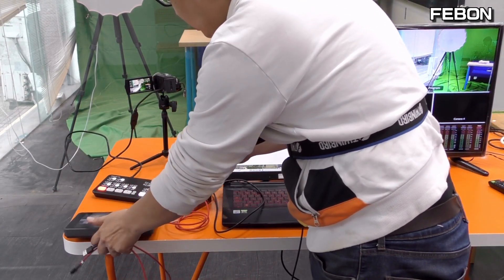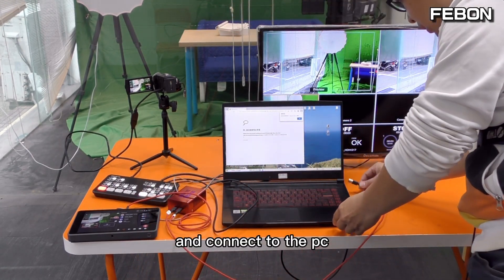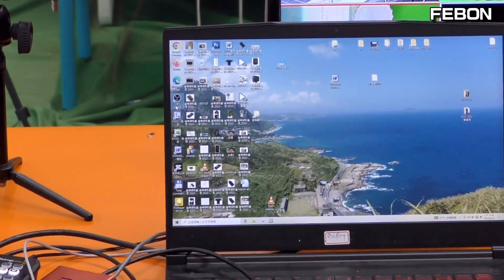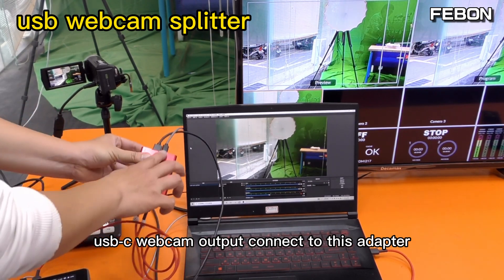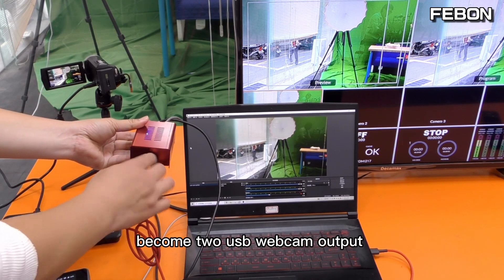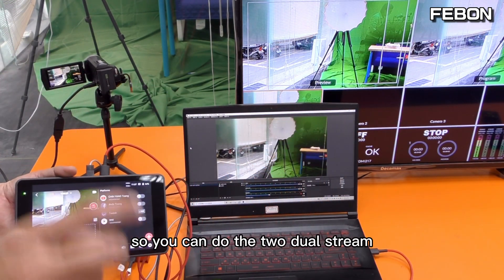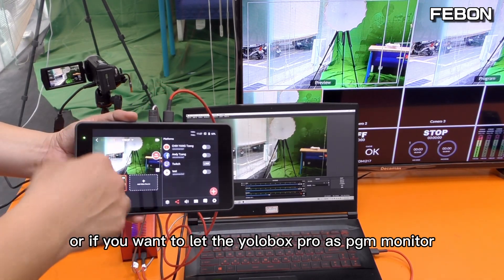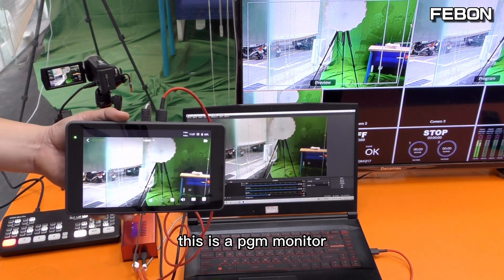The second USB-C cable connects to the PC OBS. Turn on OBS. So you can see: Antmini Pro USB-C webcam output connects to the USB webcam splitter adapter, which becomes two USB webcam outputs — one connects to OBS Studio and the second connects to the Eurobox. So you can do dual streaming: Facebook live on Eurobox and YouTube live on PC OBS. Or you can use the Eurobox as a PGM monitor. This is the PGM monitor function.